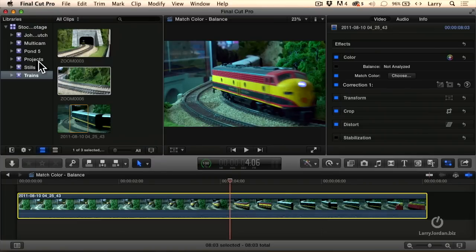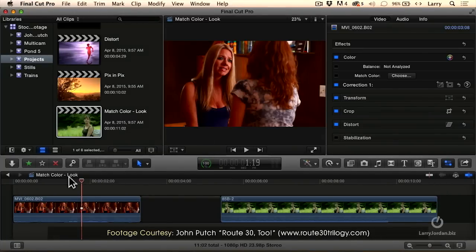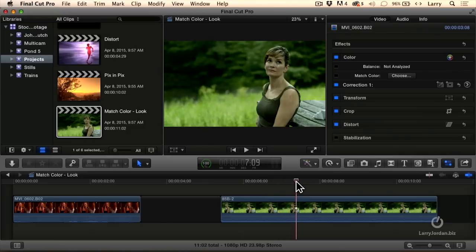Let's go up to Projects and load a different kind of Match Color. These are two scenes that John Putsch shot from his trilogy, Route 32. We've got these two women talking — very orange, very rich, very saturated. And this is a goodbye scene where she's saying goodbye to somebody that she will miss.